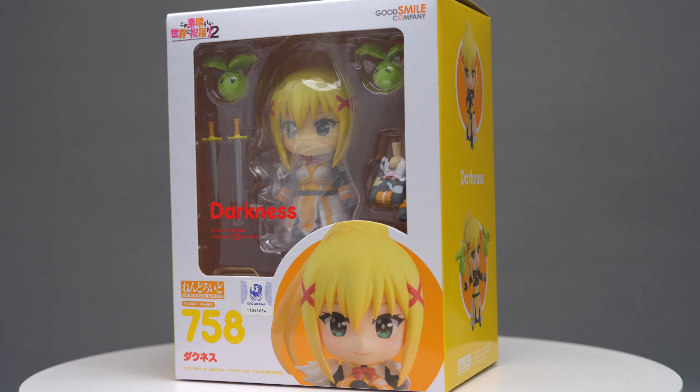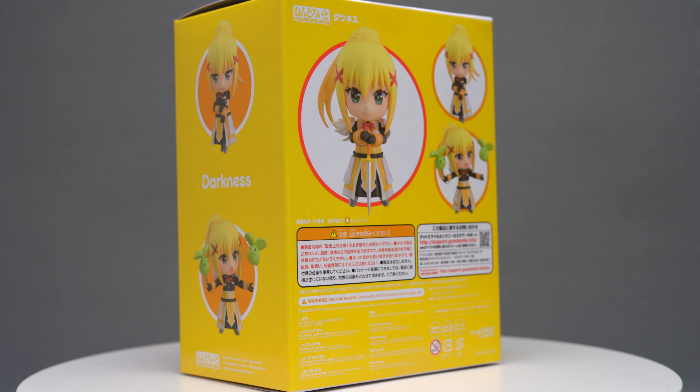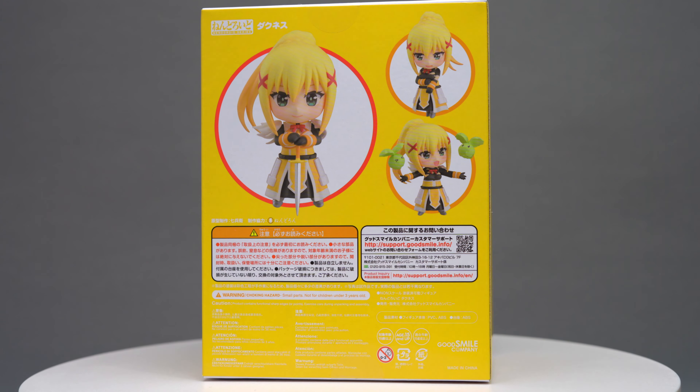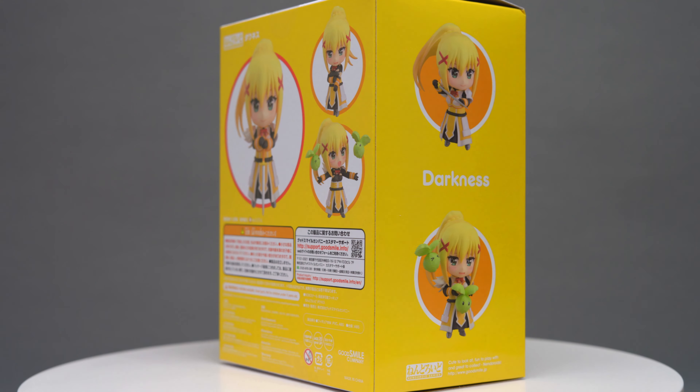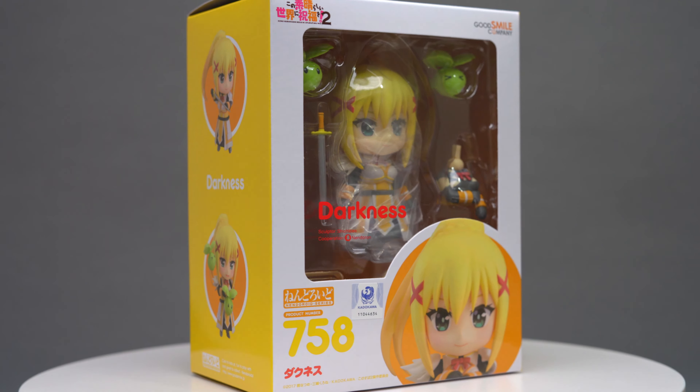The box is the usual Nendoroid box, which has the clear window to show off the figure, as well as various poses shown on the box. You can already see the large amount of accessories included through that window. The Konosuba logo implies that the figure is from the second season of the anime.